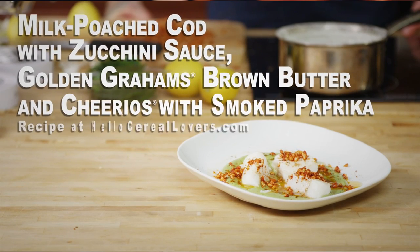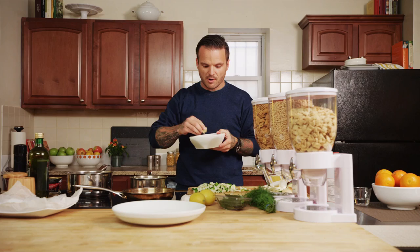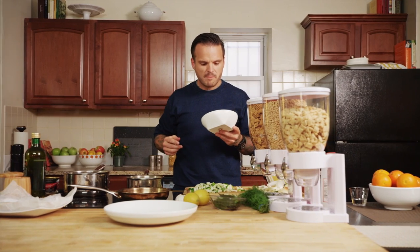I think cooking at home should be all about experimentation. Take your favorite cereal, throw it in your favorite dish, and see what happens. Remember, always taste. So good.